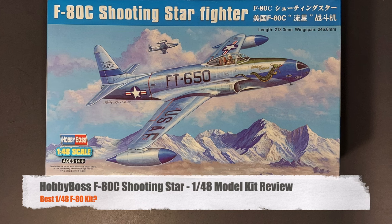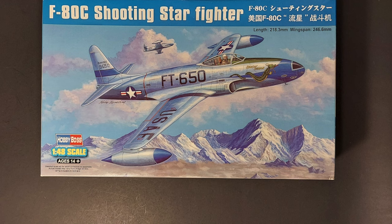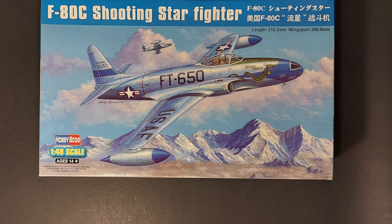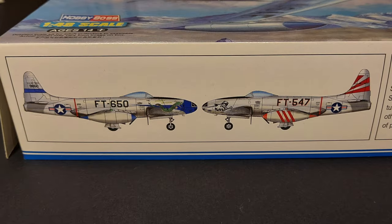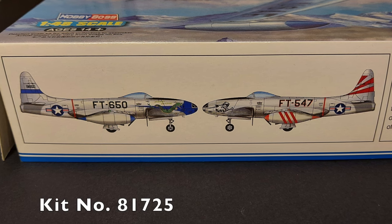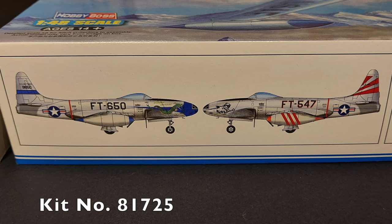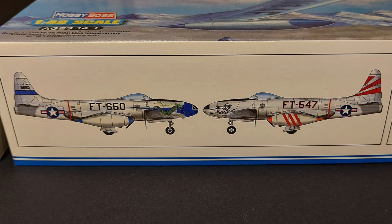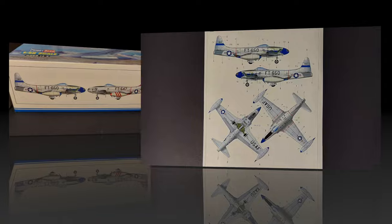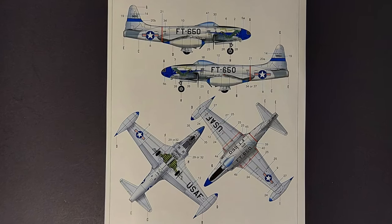Hi, and welcome to this episode of John's Model Kit Review. In today's in-process model kit review, we'll be looking at Hobby Boss' 1/48 scale F-80C Shooting Star. This is Hobby Boss kit number 81725. This kit was released in 2014, and to my knowledge, it remains the only modern 1/48 scale F-80 or P-80 Shooting Star currently available.